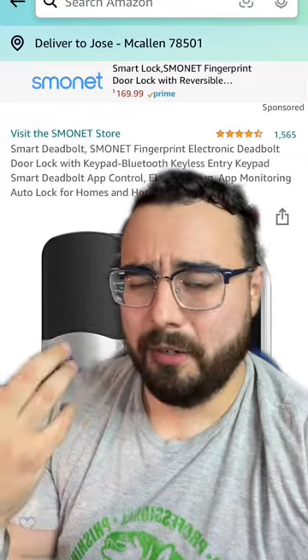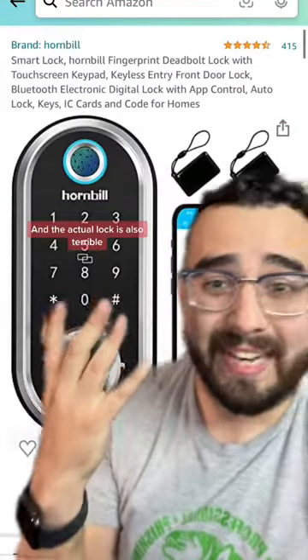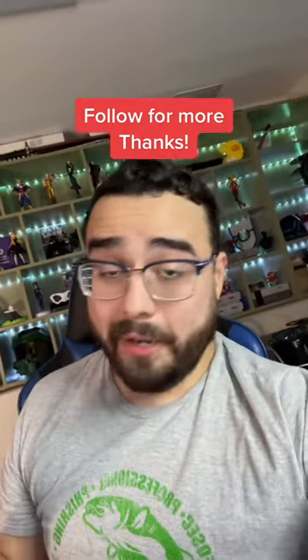And though it's not the most expensive Smart Lock, at $170 it's not exactly cheap either. They're not alone — there are other clones that are exactly the same thing. I honestly had high hopes for this; I wanted to install it. But in no way can I recommend this. Anyway, hope that helps.